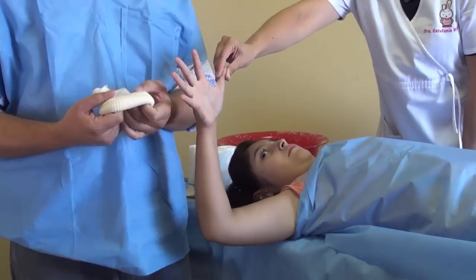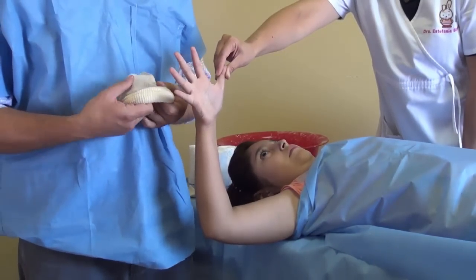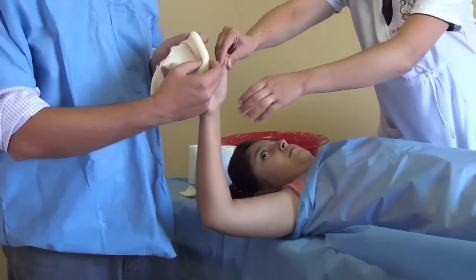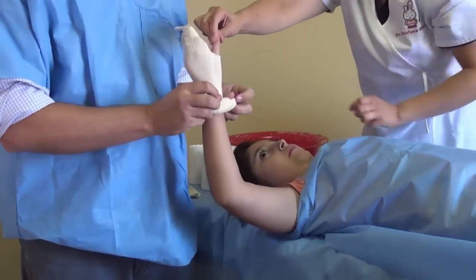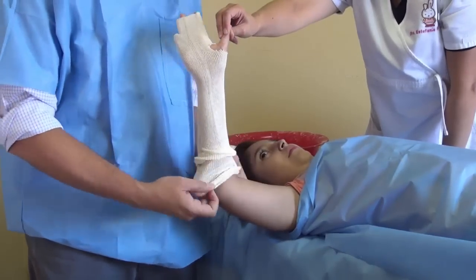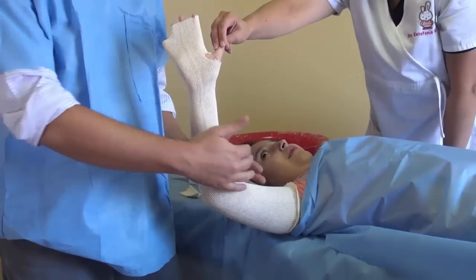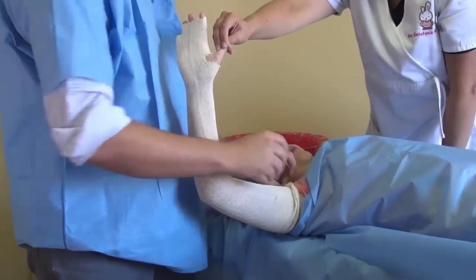First thing we're going to do is unwind the protective stocking. We had already cut a little hole for the thumb, so we're going to put this right here. Now we're going to roll it down. Make sure that it goes all the way up because when you put the cast, it comes down a bit. So try to make it all the way up to the shoulder.